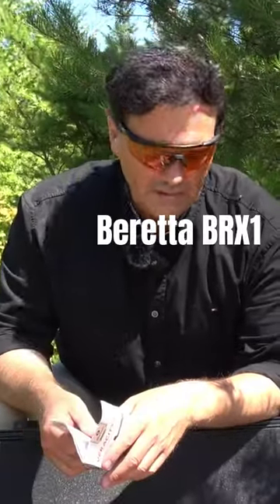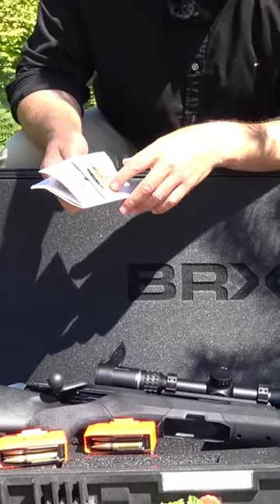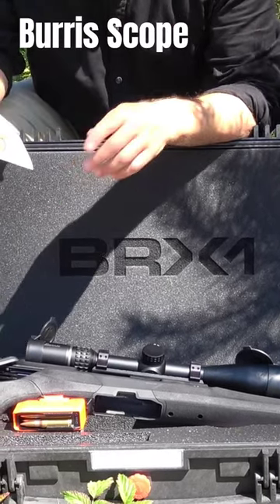Here's a really fascinating rifle. Beretta sent over this unbelievable straight pull rifle with a Veracity PH Burris 4 to 20 by 50 millimeter scope.